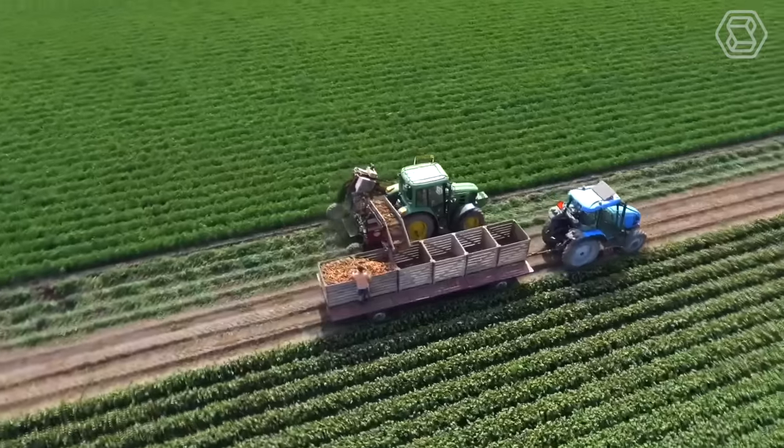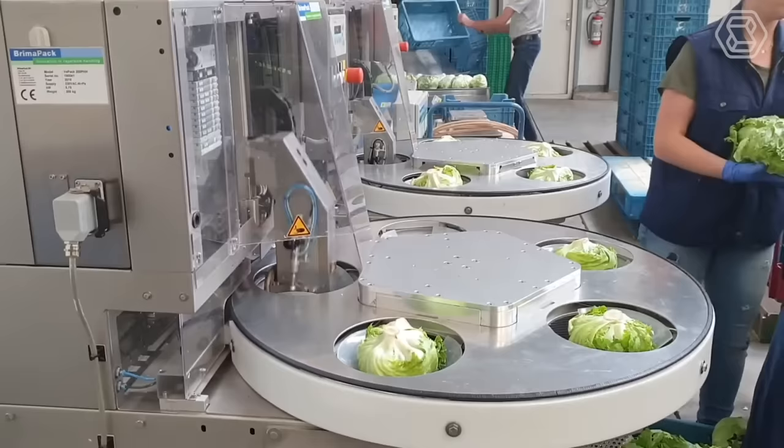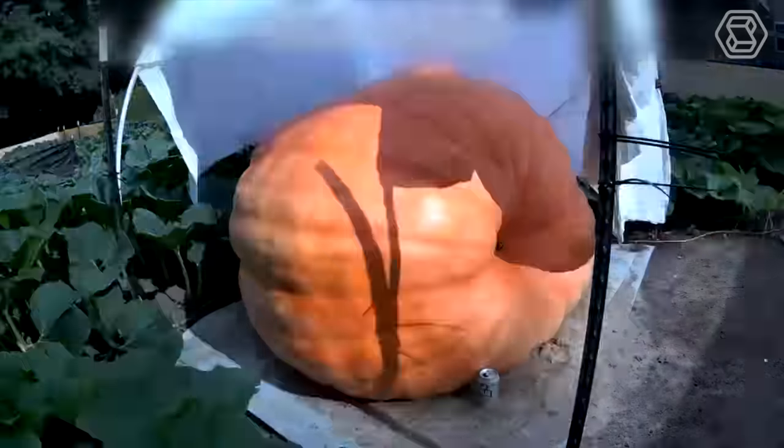Hey there, foodies and tech lovers! Welcome to Smart Tech, your guide to the fascinating world of agritech and the cutting-edge methods of growing different food products.